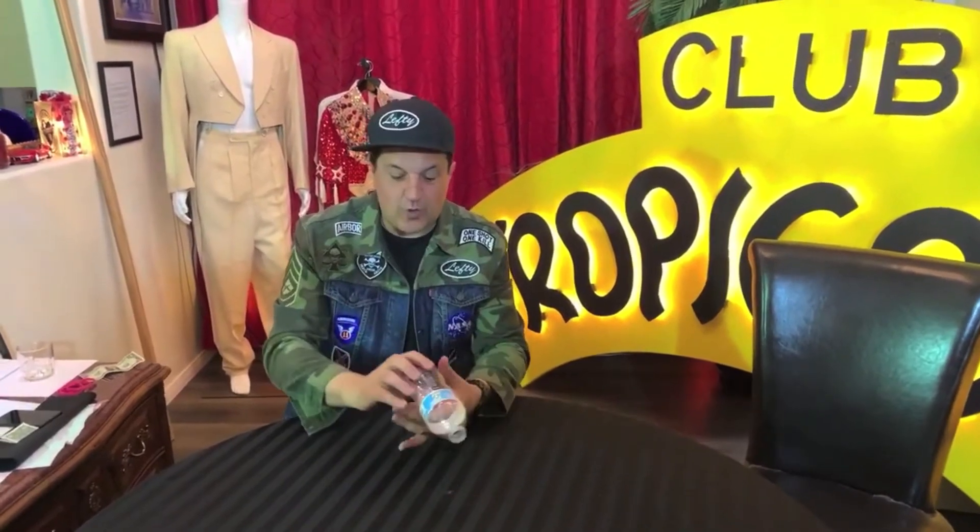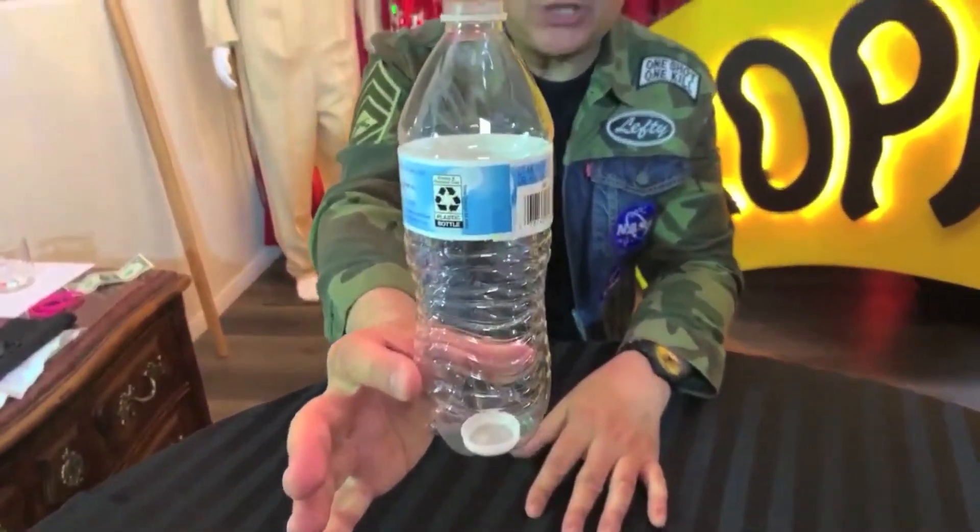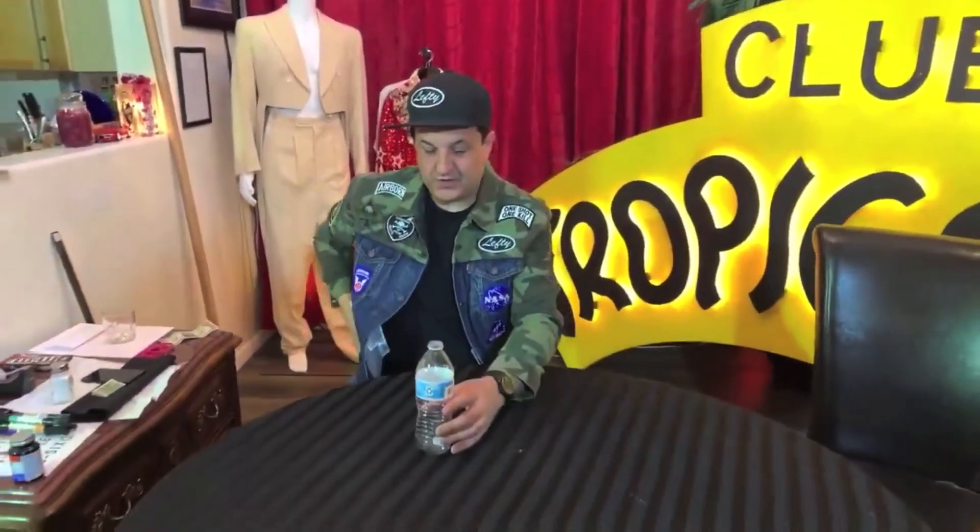And look — the cap is now back inside the bottle of water, with no way for it to escape. You can give that away, and that's magic. Now I'm going to show you how it's done.